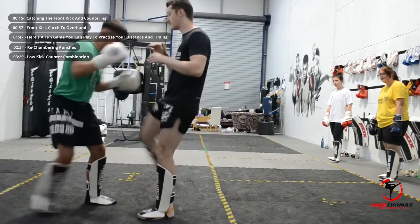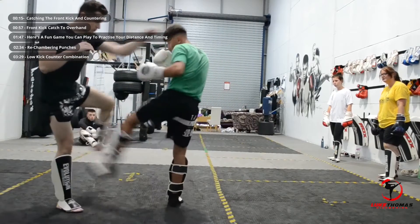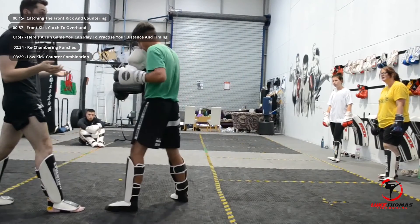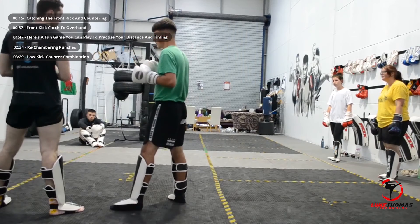So now we've got one, two, three. Then one, two, three. Easy. Do you need any more explanation? No? Pretty simple. Yeah. Okay.